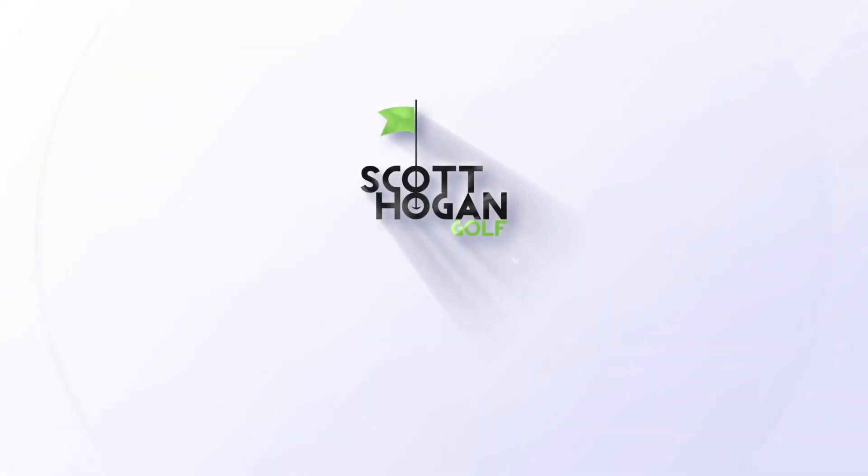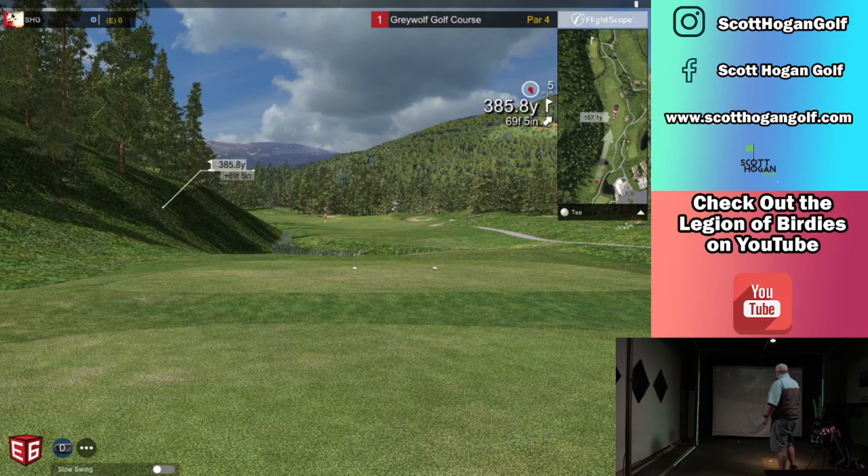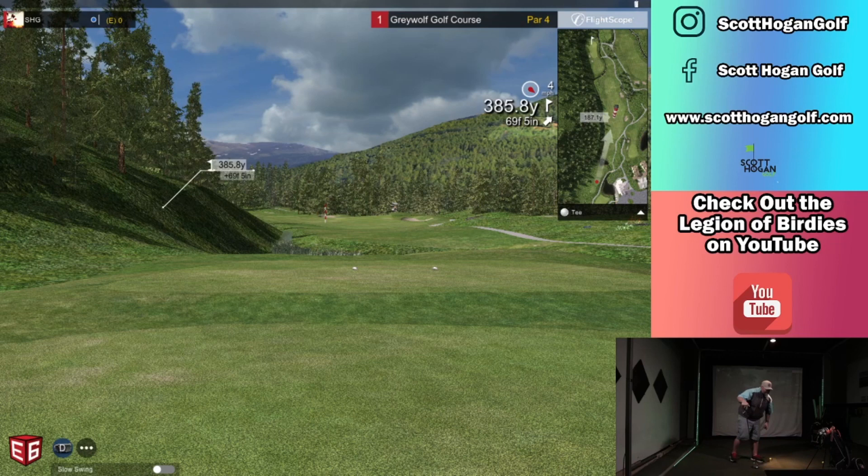All right, good morning. Sunday round coming at us. We are playing today — going to try out Grey Wolf. I don't remember if I've ever played this one or not, so we're going to play it. A couple notes: not feeling 100% on arthritis, but we'll get there. Need a little warm up, I feel like.